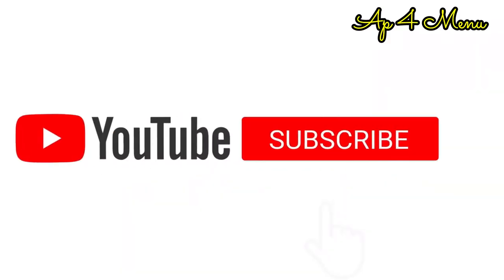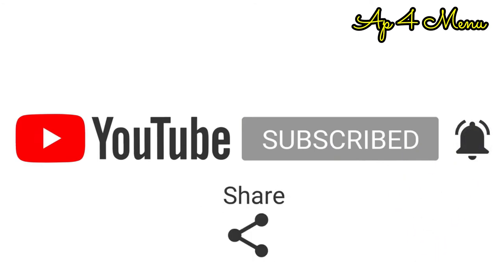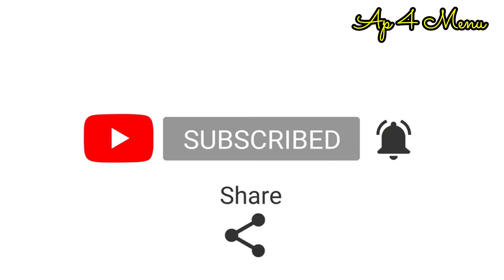If you have a taste, please like, share and subscribe. Thank you.